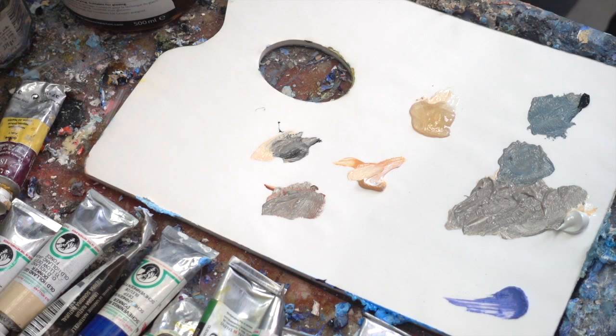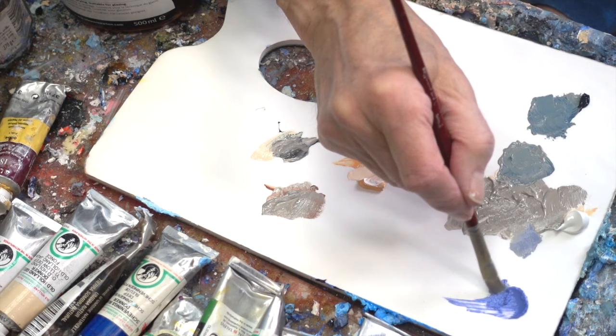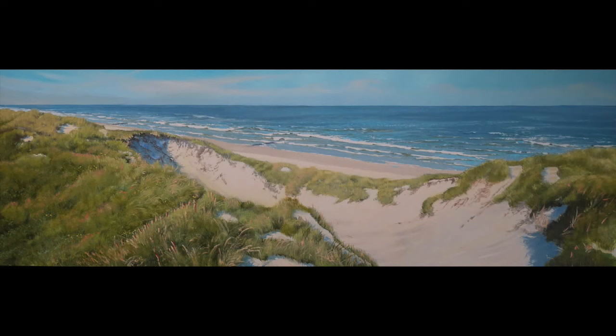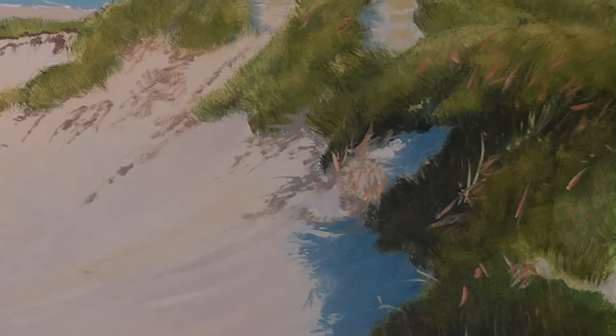I'm going to mix the color of the shadows in the dunes. These types of subdued shades can quickly become gray and dull, when in reality they do have color. In this case I'll add a little purple violet, which will prevent the shadows from becoming dead spots in my painting. Perhaps this painting is an even clearer example of shadows on the sand tending towards purple.